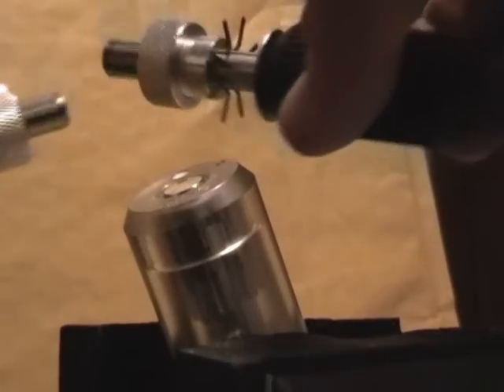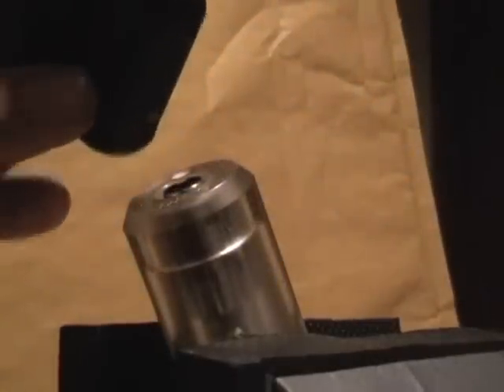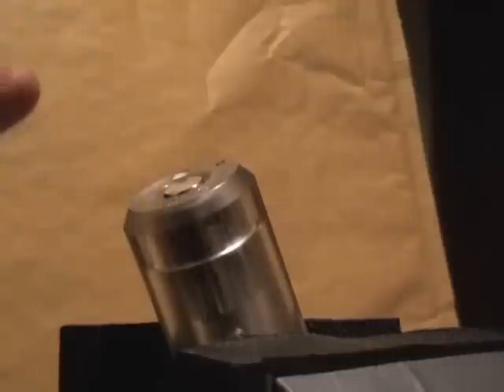If you haven't seen these before, these are the Southord 7 and 8 pin tubular lockpicks. We do the set of two of them, the 7 and the 8 pin set, for something like 80 quid. It's a brilliant price and they're brilliant tools. I'm going to demonstrate them for you now.